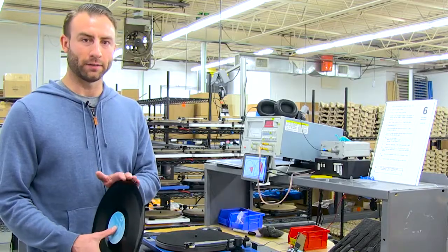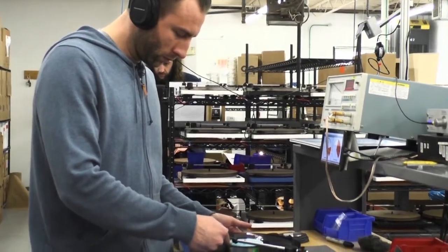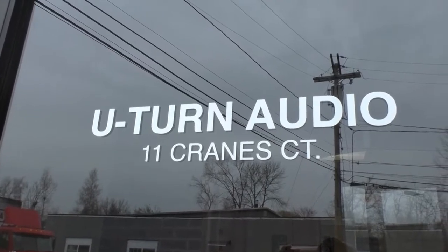This is our sixth and final step in the production process. This is also the first time that we're actually listening to the turntable. Investing in a U-Turn turntable will be one of the best decisions of your life.